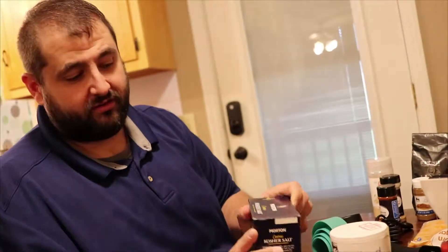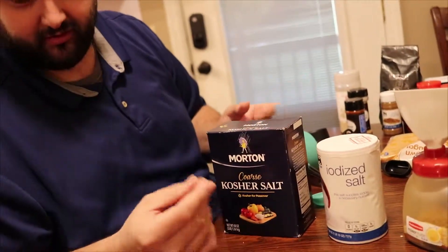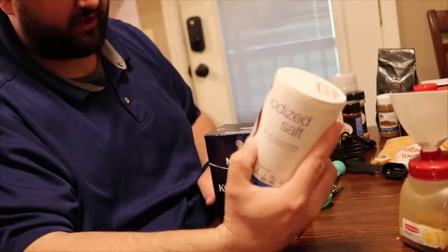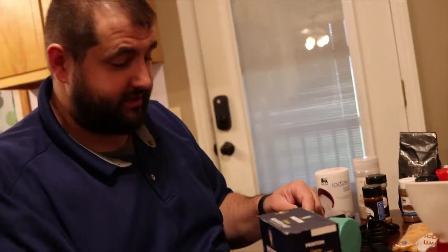Next we're going to grab some salt. If you don't have kosher salt with the big chunks, you can just do regular iodized salt. We don't want a whole lot of salt, so just one tablespoon.